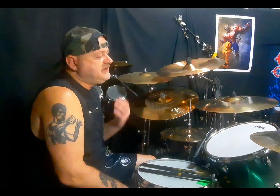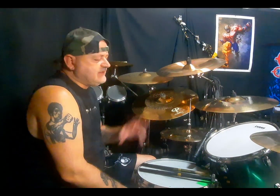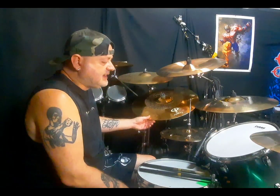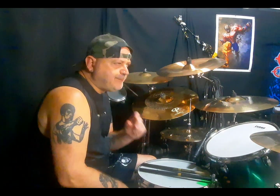I piatti sono Zildjian da una vita. Usa diversi modelli in misure gigantesche: usa un ride Z, Levi Bell, Oil Power della Zildjian, Power Ride della Zildjian. Soprattutto nell'accompagnamento usa piatti molto spessi. Per quanto riguarda i crash, usa dei K — quindi un po' più delicati, con sonorità un po' più calde, meno spigolose, meno taglienti.